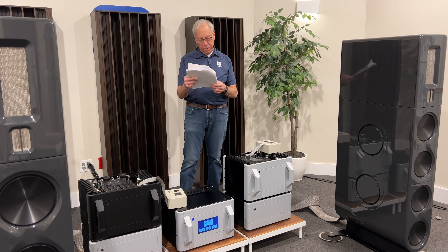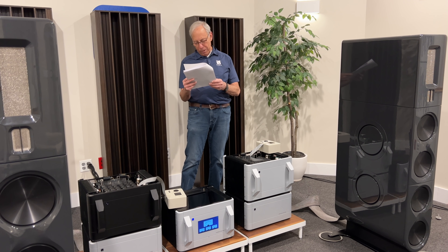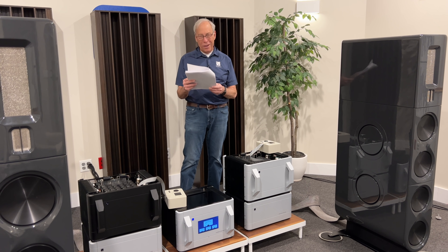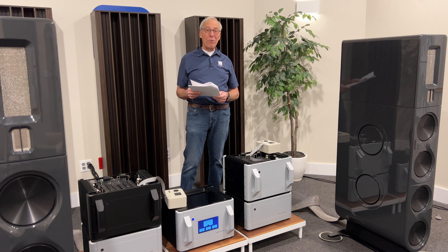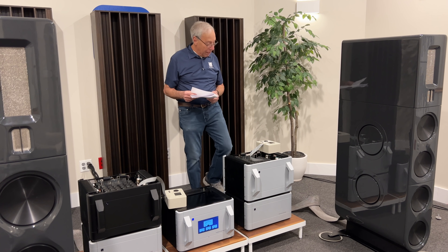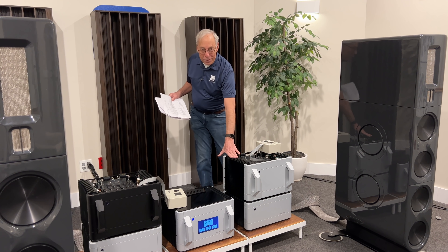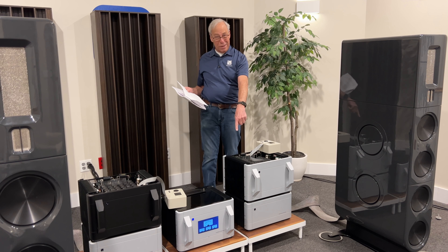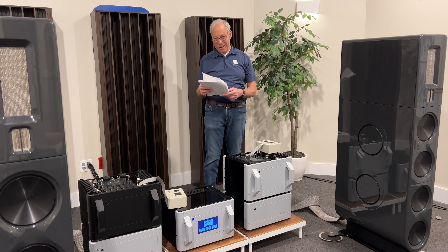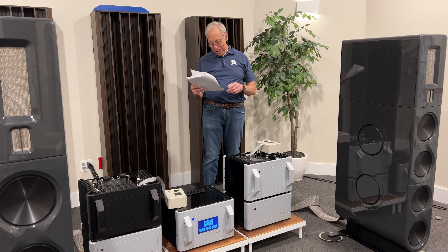He says, 'I have the worst luck with electronic purchases. Whenever I buy something new and shiny, something even newer and even shinier always seems to immediately come out.' Well, ain't it the way? I hate to tell you, Ben, it's a conspiracy. Looky here — these new 600s, see all this fancy stuff? These are new and shiny and they're not even out yet. So it's a conspiracy — we're out to get you.